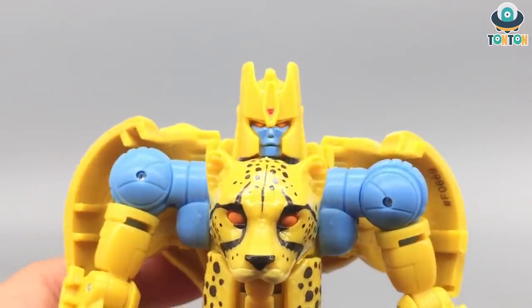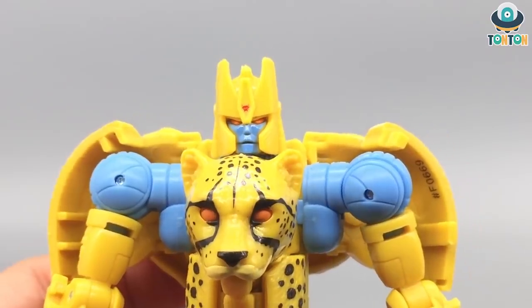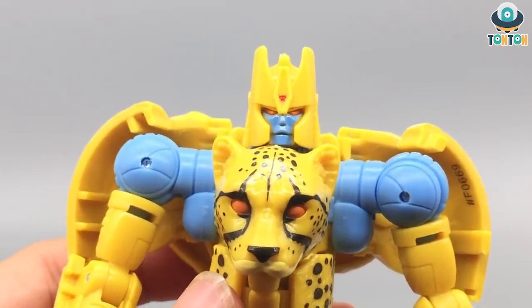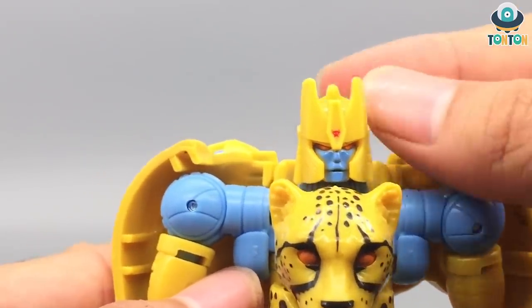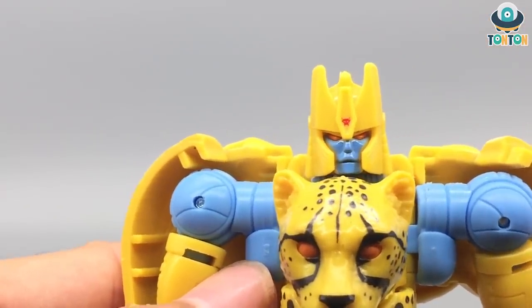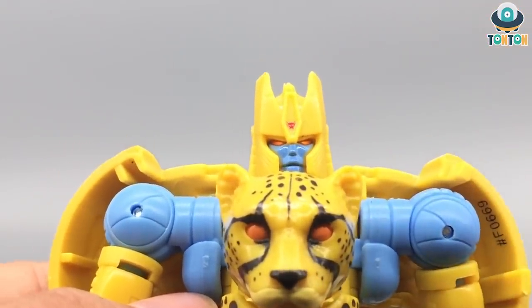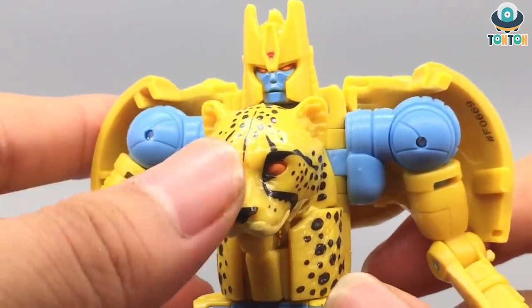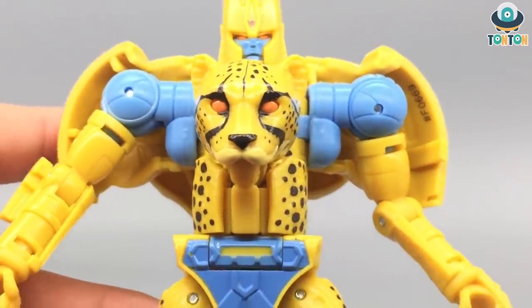Looking at the details of the robot mode - first the head scope, which is brilliant and shows the character while keeping the colors. The light blue does make the figure look more child-friendly than the darker metallic blue of the Masterpiece. I absolutely adore the Maximal logo on top of his head, the painted face, the orange eyes, and the fact that they used the actual Cheetor head instead of a fake one like the Masterpiece - this brings real depth to the figure.